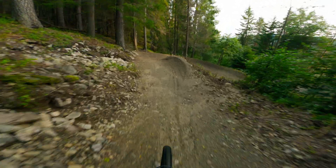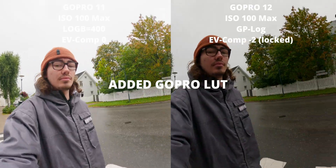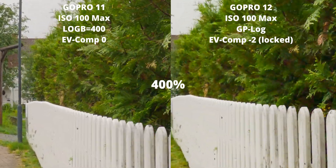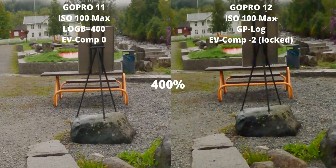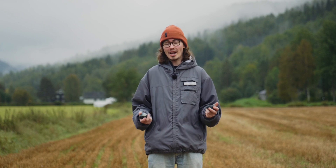Here is a compilation of what happens if you set the EV compensation to zero instead of minus two. Hopefully this helps you understand why your GoPro log footage looks so bad. Try to use GoPro Labs and it's going to look a lot better.